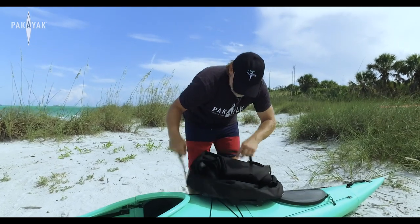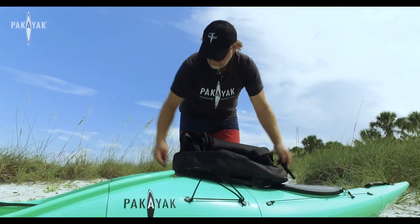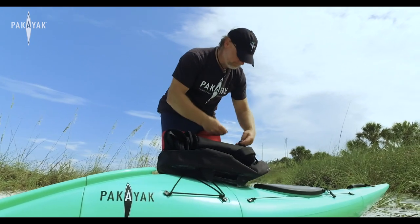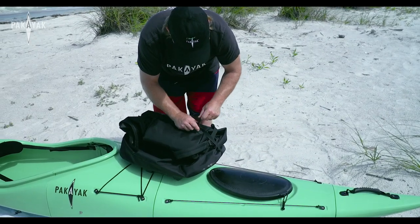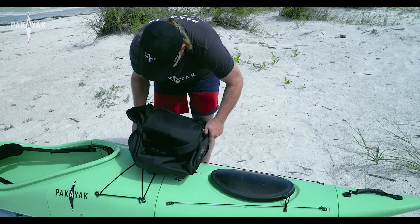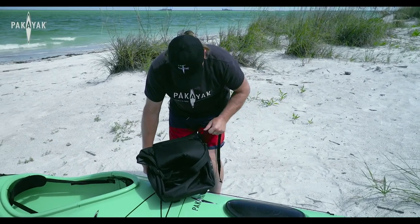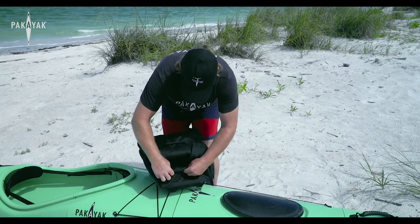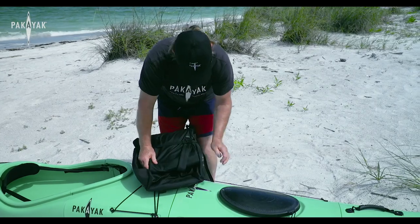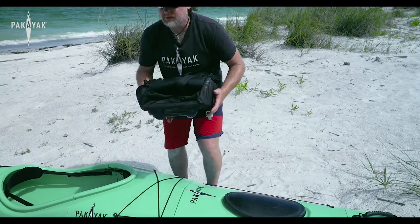What you do is take the strap that comes with it, wrap that right around it, clip it together, and just cinch it up. Just like that.